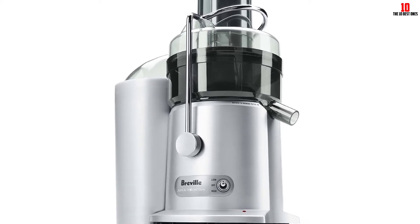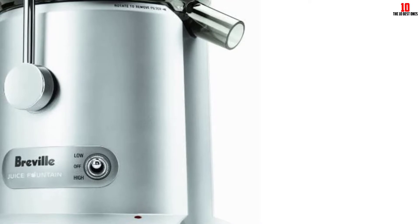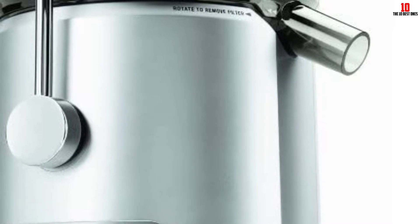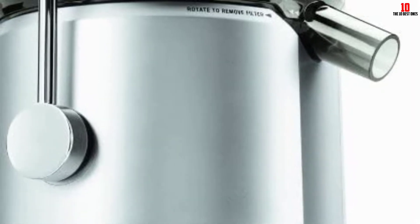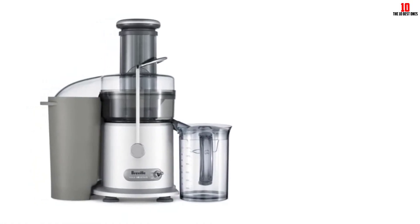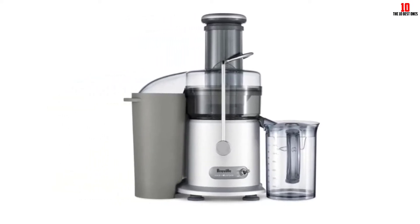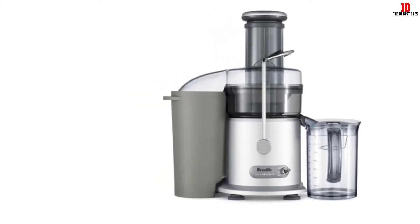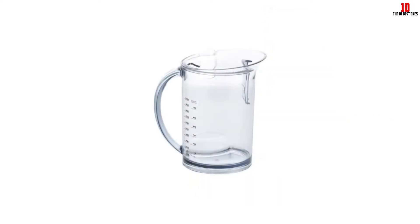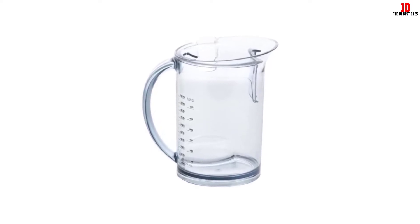The classic 3 inch feeding tube present on Breville juicers appears here too, giving you the freedom to pop in whole apples or veggies without spending hours chained to the chopping board. There's a direct central feeding system in place that maximizes extraction and allows you to get all those precious nutrients from your produce. A safety locking arm is a neat touch if you have kids in the house, and overload protection is another welcome safety feature. The juice jug has a 34 ounce capacity, so you'll have enough for the whole family, and you can enjoy your juice in seconds thanks to the efficient operation and minimized prep time.